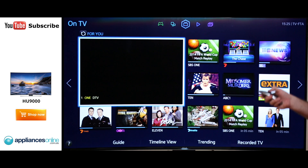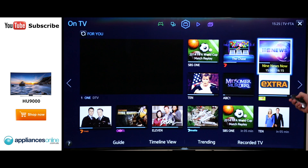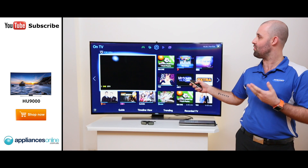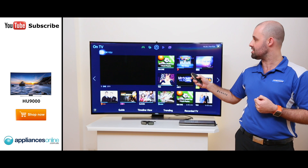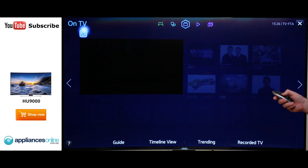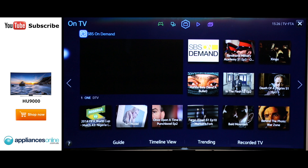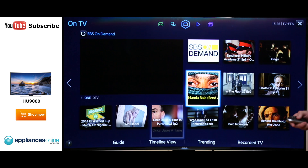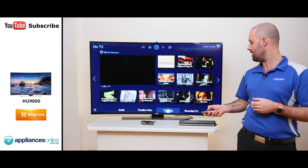On the Smart TV panel we have On TV. Simply by pointing at the TV, I can navigate through. What's changed this year is we have 'For You' on the left hand side of the panel. By clicking on that, it changes through the different content available for you. So instead of having a different screen for different genres, we now have the ability to cycle through and it will highlight what's coming up on TV now or what's coming up on TV later. Within that panel, we've also incorporated SBS On Demand. Down along the bottom, we now have Guide, Timeline and Trending.